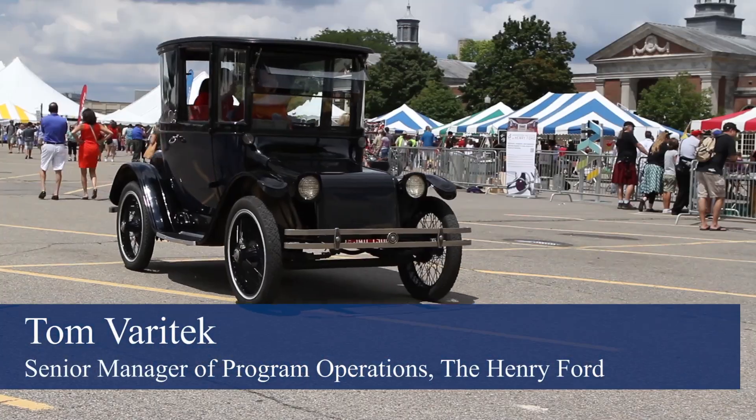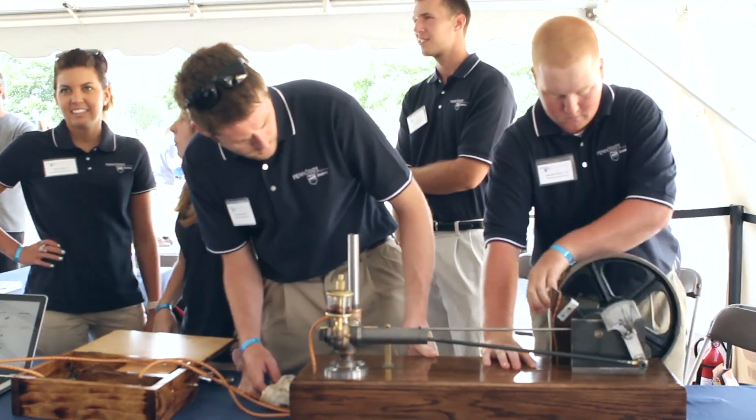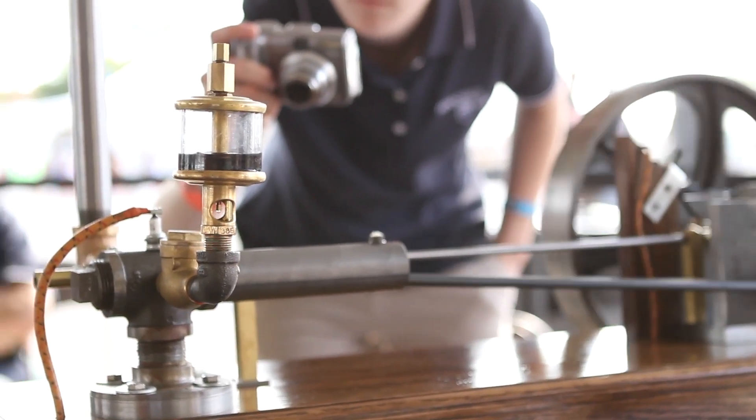We were really inspired last year at Maker Faire, which is all about what Henry Ford was setting out to do — to show people how to take things apart and make things work. When we saw the students at Penn State Beaver actually creating the kitchen sink engine and demonstrating it so people could see up close how this thing works.